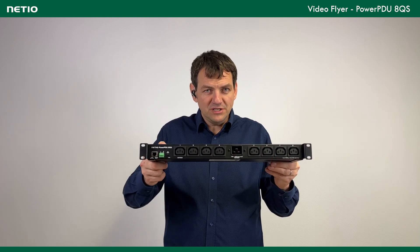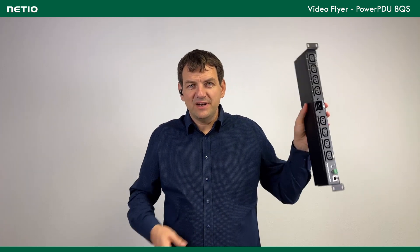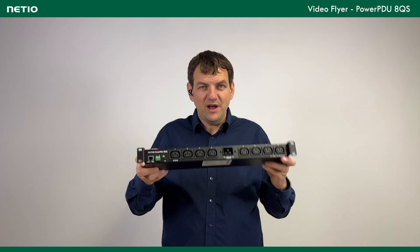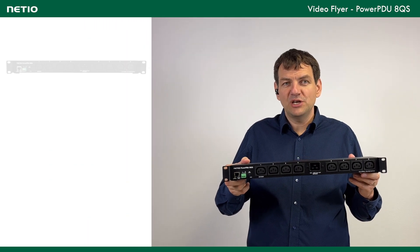It can be mounted from the front, or from the side, or it can be even vertically or horizontally, depending on the holders you want. In the standard package this holder for the 1U montage is included, but you can order other mounting options.